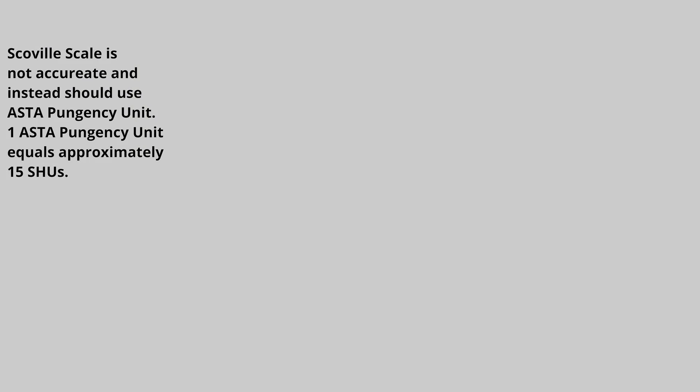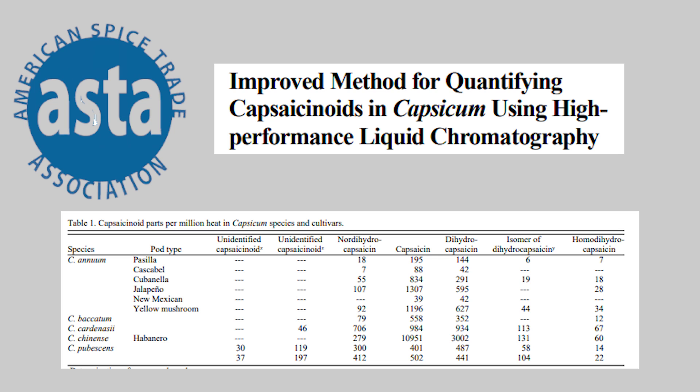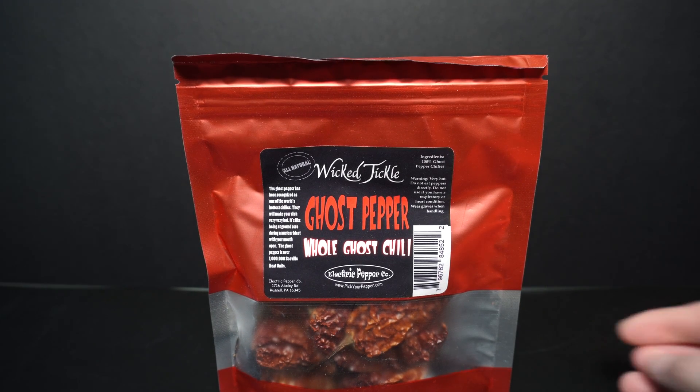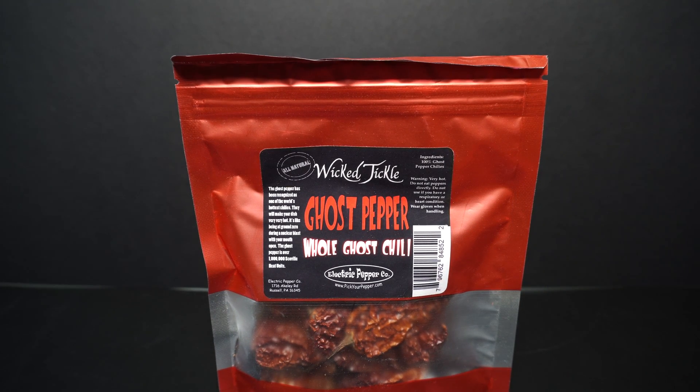When researching this, however, I found that the Scoville scale has a chance to be extremely inaccurate. Instead, we should be using the American Spice Trade Association pungency units. They use chromatography to figure out the level of capsaicinoids within the pepper — I will link a paper below that talks about this in detail. Naturally, I want to pick a pepper within the higher range, which will allow me to extract more capsaicin. I chose ghost peppers, and soon I will probably pick up some Carolina reapers to try this again.